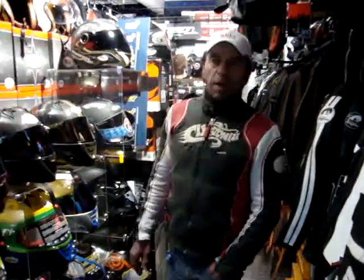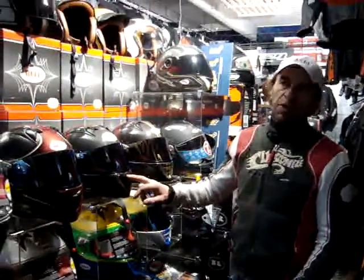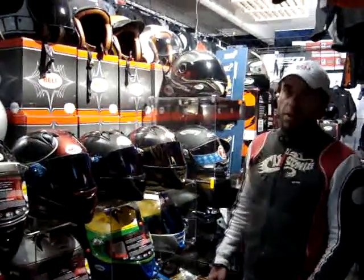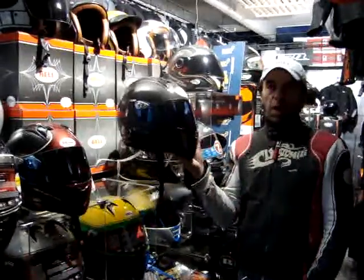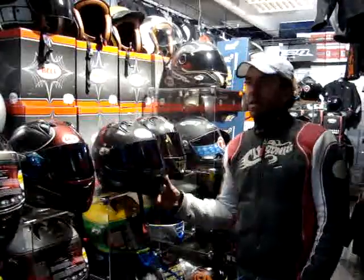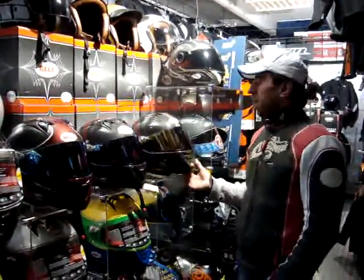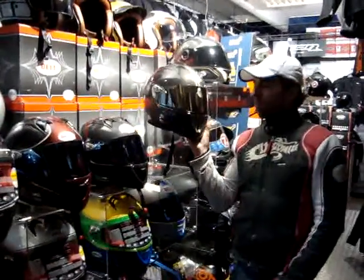Good morning everybody. We woke up with the Bell cap on today, so we thought we'd explain yet again the differences in the Bell carbon range — principally the difference between the original M4 carbon, which came out two or three years ago, and its successor the M5 carbon, or MX5 Daytona carbon.